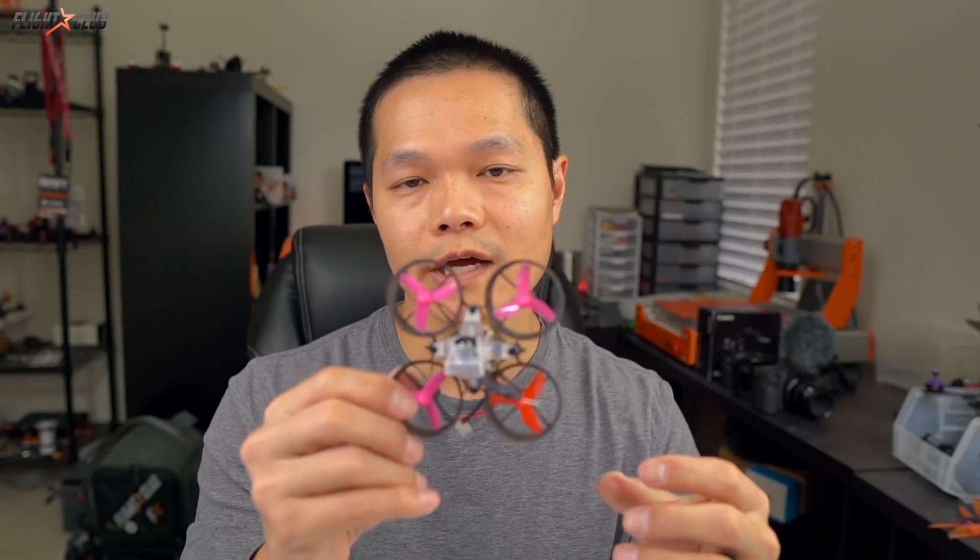The B-Brain Lite goes for $79, which includes the B-Brain Lite board — the ESC, flight controller, receiver, VTX, camera, and canopy. All you have to do is mount the board on a frame, plug in some motors, add some props, and you're ready to go.